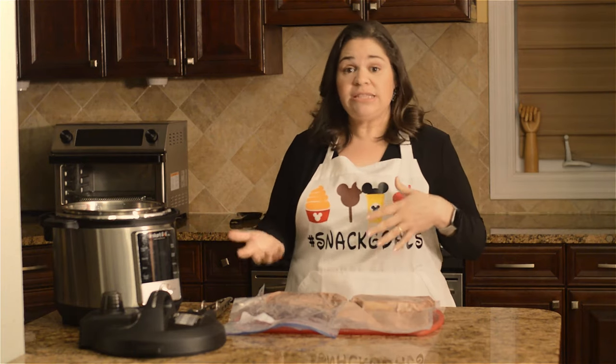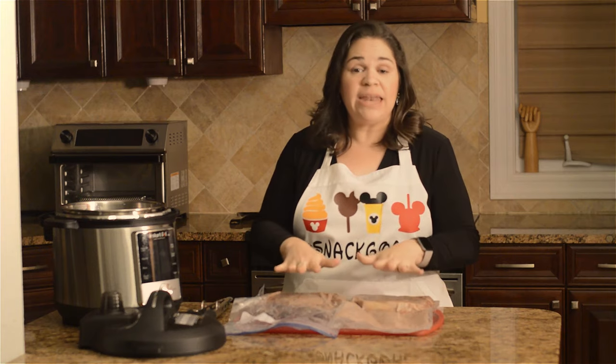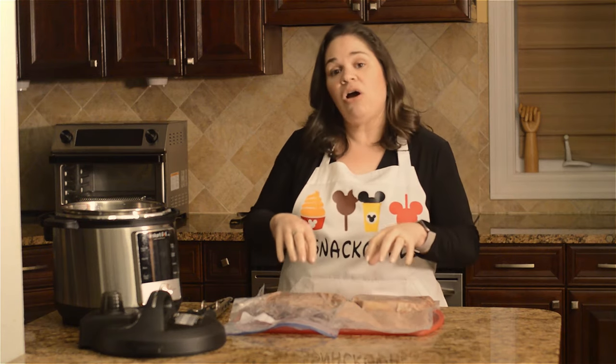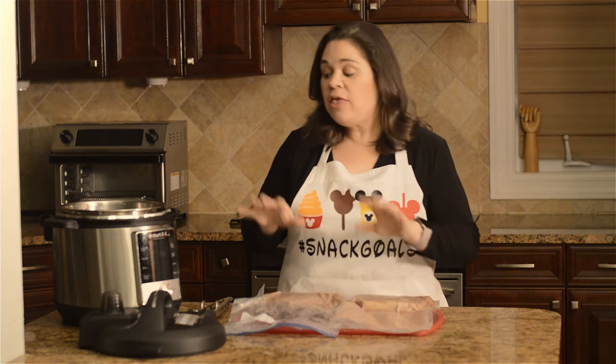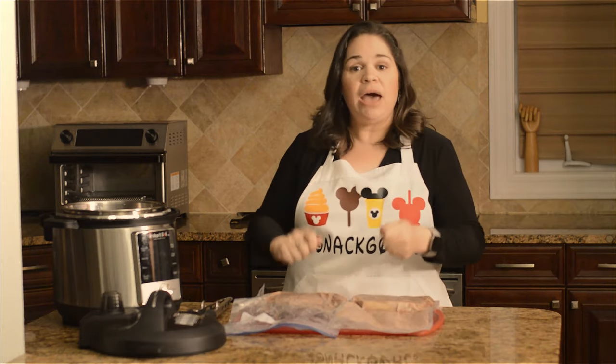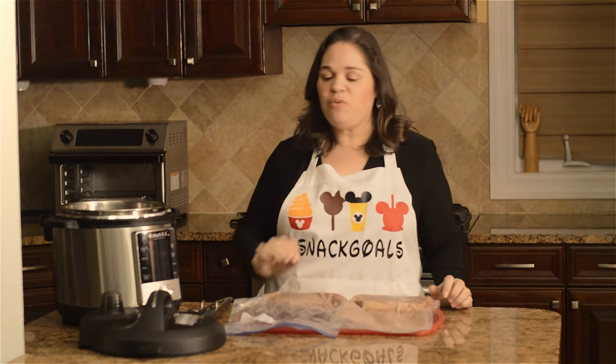Unlike traditionally cooking steaks where you sear it first and then cook it, in this manner we're going to sear it after. What's great about that is because these steaks are at the exact same temperature that you want them done, you don't have to let them rest at all — you can go ahead, take them out, sear them, get the crust you want, and serve them right away.